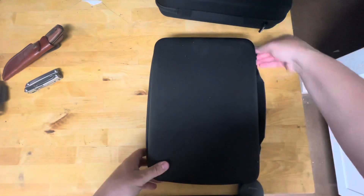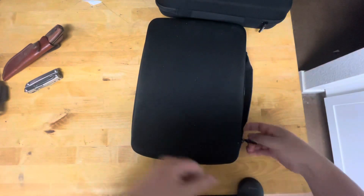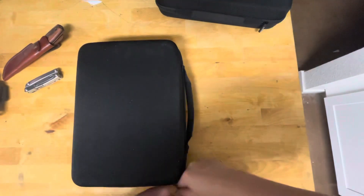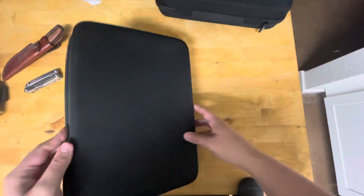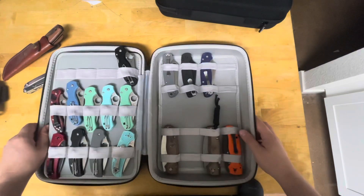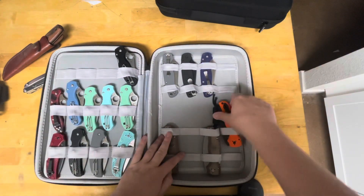All right, let's move on to the first case. I have two cases. Hope this doesn't make anyone jealous, but I've seen collections out there that put mine to shame. Right off the bat, let's start with the Shamans.